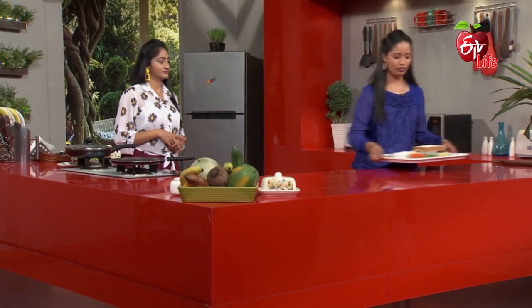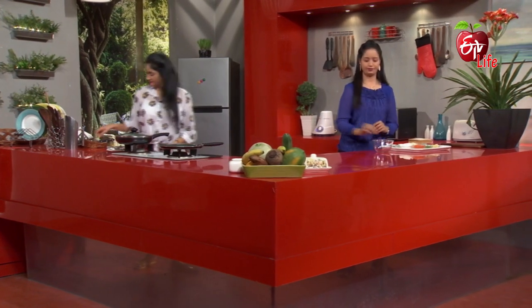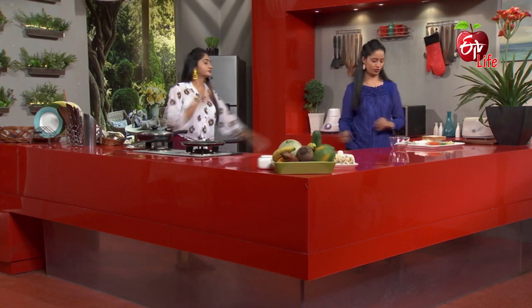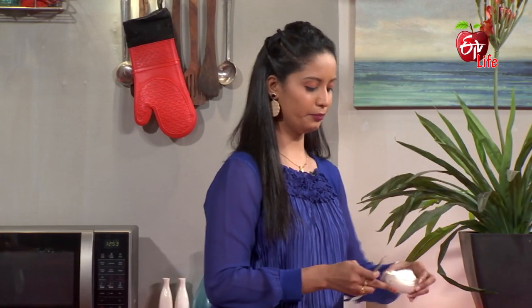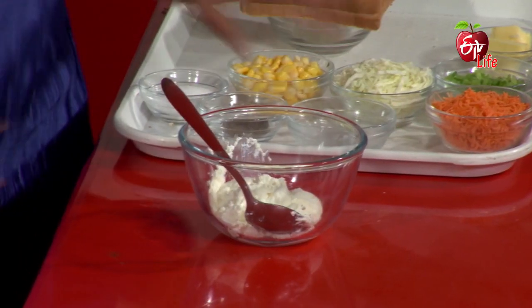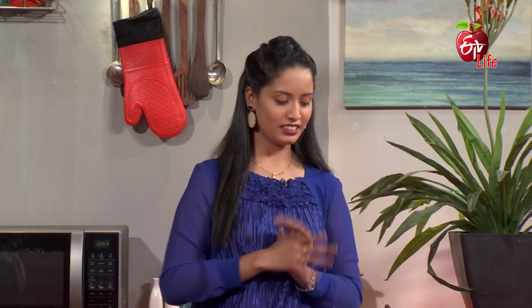First, take a mixing bowl and a spoon. First, take the curd. The curd — is it very thick? Yes, we will strain the water. We will strain the best because we will apply this sandwich like a paste.